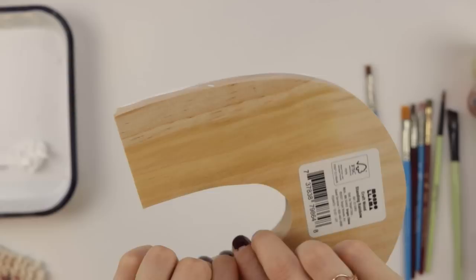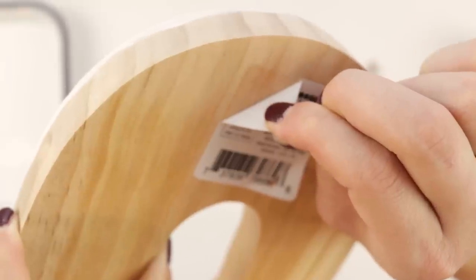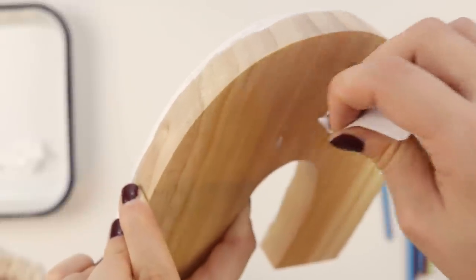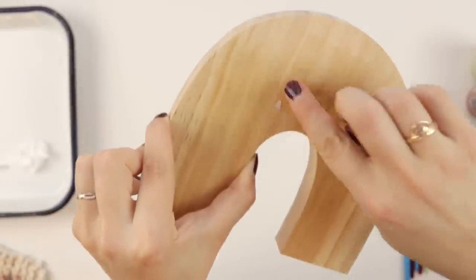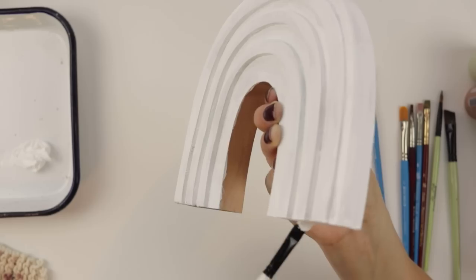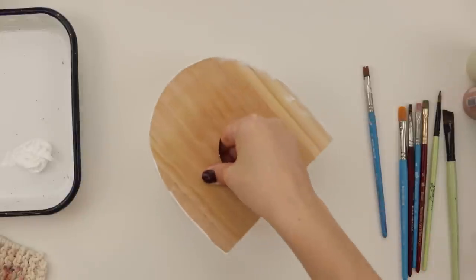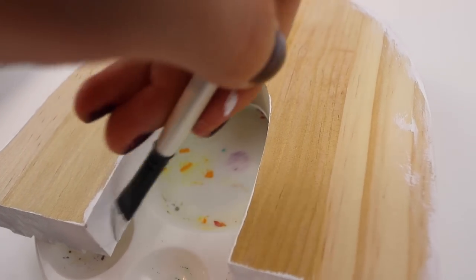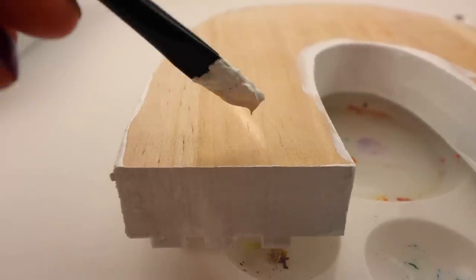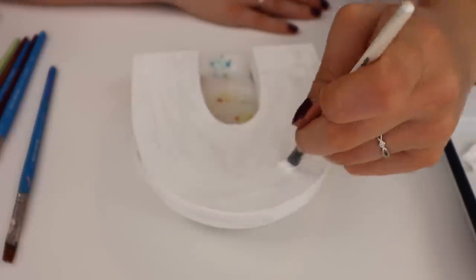I wish I would have removed the sticker before I started painting, but I'm too impatient to let this dry now. Moment of truth - let's go nice and slow. Just one little chunk - let's see if it comes off easily. No residue! That's what we like. Painting the edges now. It's that time of day when the light shines in through the blinds. This shall dry now.